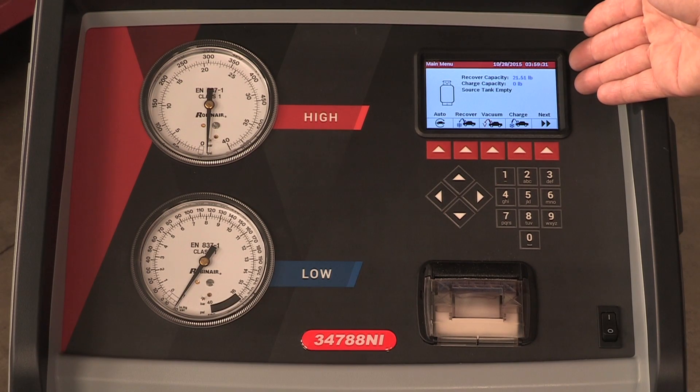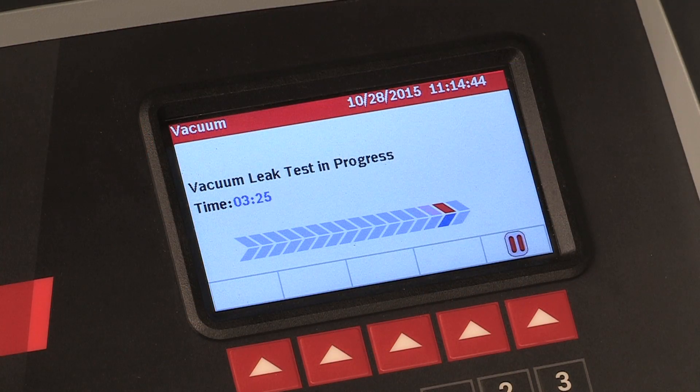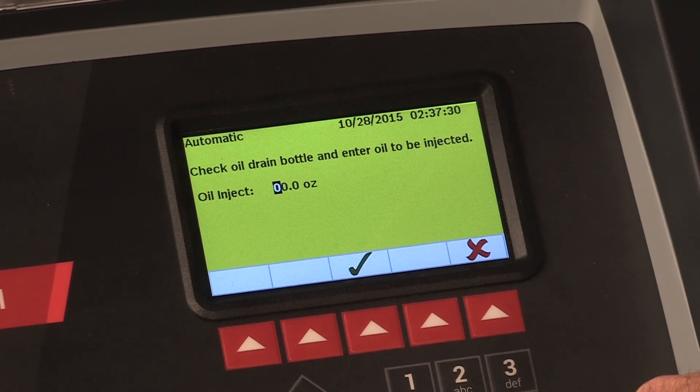The new design features a larger graphical display, automatic features including leak testing, automatic refrigerant refill, and oil drain inject, putting AC lubricant back into the system.